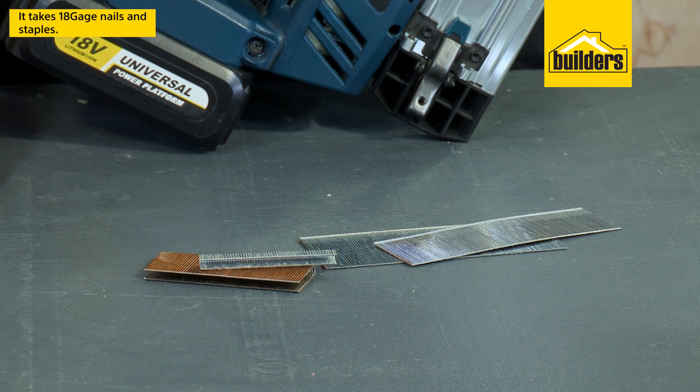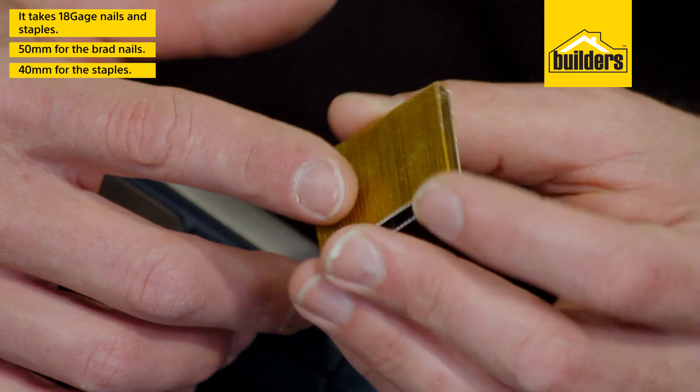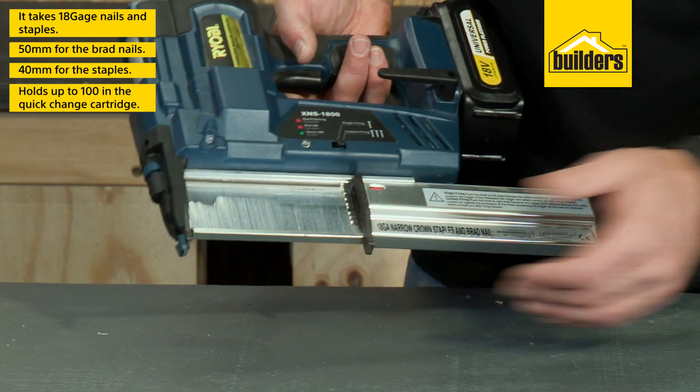It takes 18 gauge nails or staples at a maximum of 50mm for the brad nails and 40mm for the staples, holding up to 100 nails in the quick change cartridge.